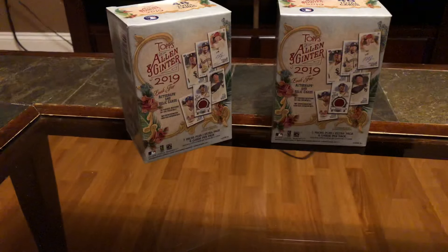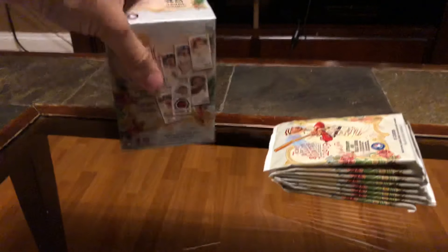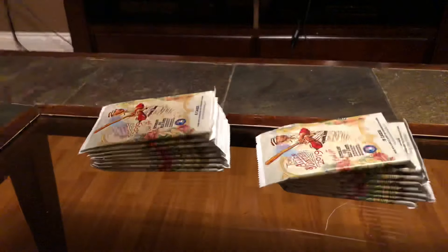I didn't pick up Donruss Optics because I had to buy a whole big box of it, and as much as I wanted to, I really wasn't going to spend $80. So we'll take a look at these. We'll hear some drip things which will drive me crazy — I'm sure it'll drive you crazy too.